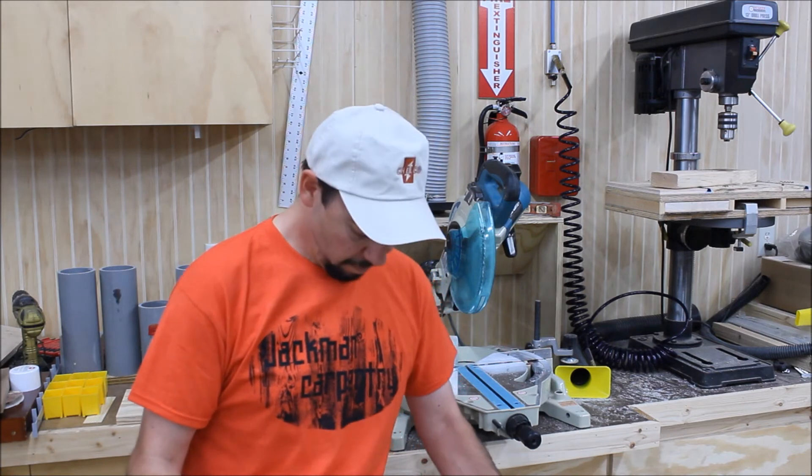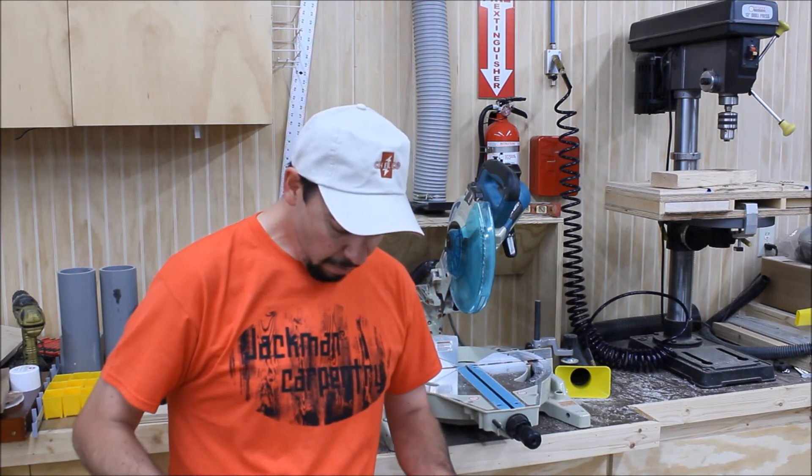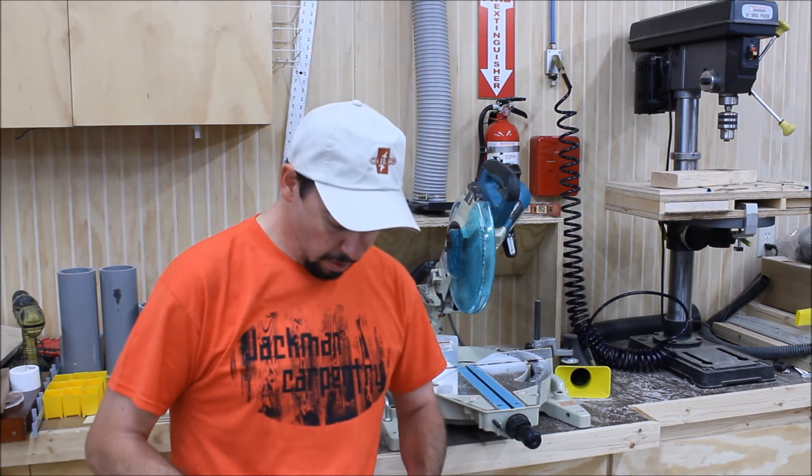Oh yeah, one more thing — in case you didn't notice, I got another new t-shirt. I really like buying t-shirts from woodworkers whose channels I enjoy watching because it's my way to kind of support their channel. So this week I received this one in the mail and it's from Paul Jackman and Jackman Carpentry.